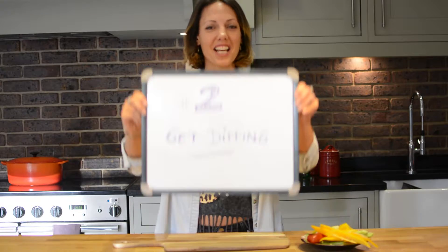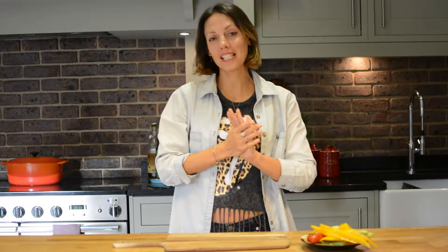Give it a go. Tip number two, get dipping. At times, the only way to keep my hands out of the biscuits is to be prepared. To me, that means having lots of dips ready, waiting for me, sitting in the fridge, and a bowl of cut-up vegetables so that I can satisfy any cravings I may have.